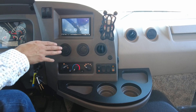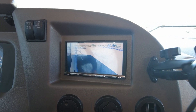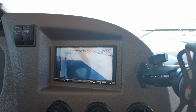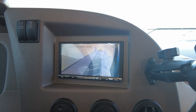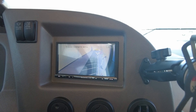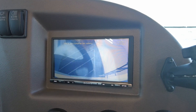Another cool function of this radio is if you want to switch lanes, you can turn the right turn signal on and it'll show you that side of the vehicle — you can see the passenger side. If you're turning left on the highway, you can check your blind spot using these cameras. Also, when you put the vehicle into reverse, you will get a clear picture of the rear of the vehicle.